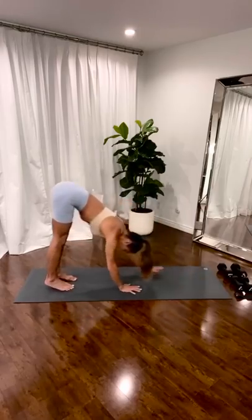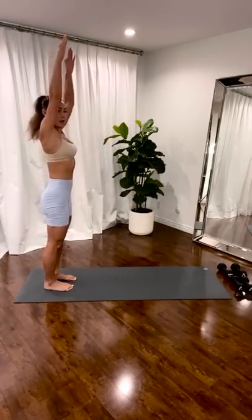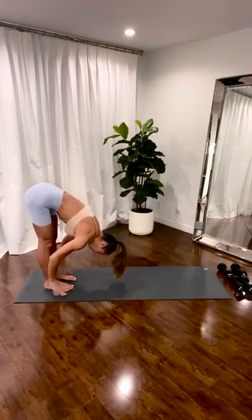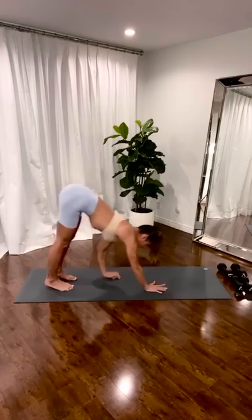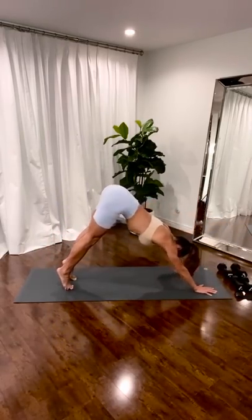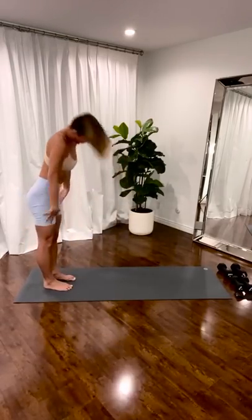Walk it back. Roll it up. Just two more. Round your spine. Lengthen. Stretch your hamstrings. Walk it up. Pull the belly in. Pull the stomach in. Come up. Walk it back. Roll it up.